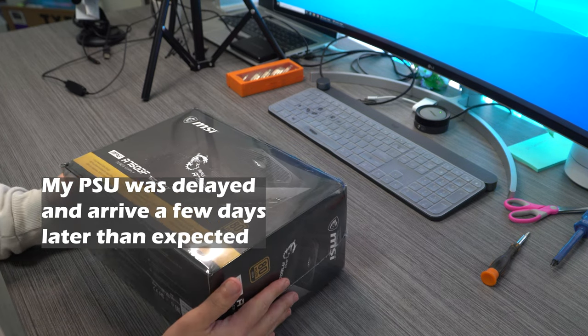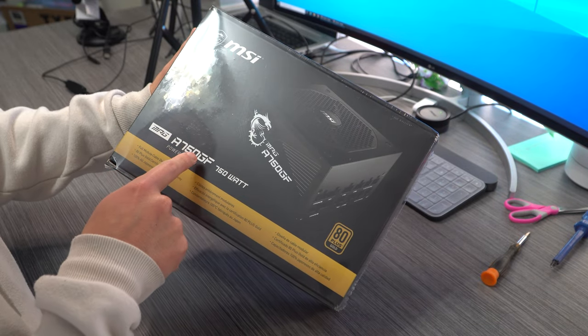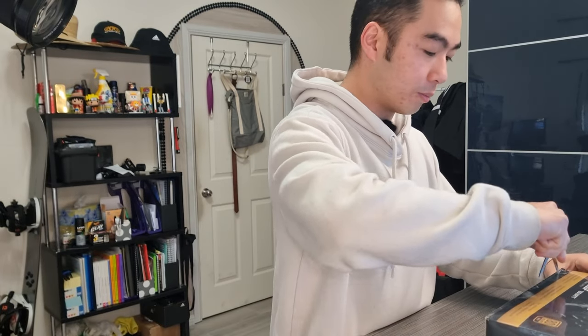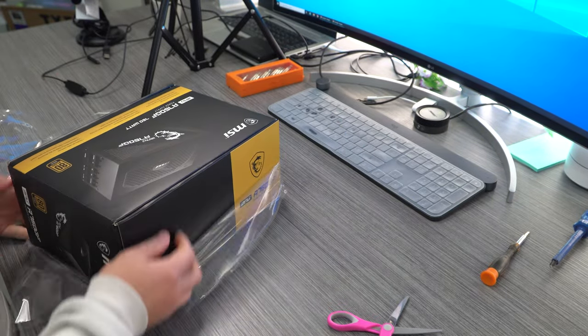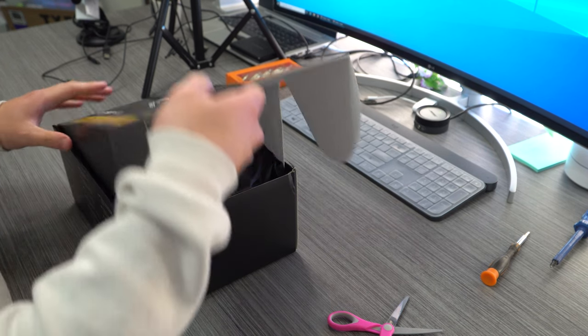Jumping forward in time by a few days — my PSU or power supply unit has finally arrived. The box is a lot bigger than I thought it would be. It's the MSI A750GF. It's 80 Plus Gold standard, which is apparently what you want. 750 watts, which should be more than enough for my CPU and GPU. This was on sale for $98, which honestly is unbelievably cheap. But as I'm recording this, the price has gone back up to about $140–$150. So I got a pretty good deal.